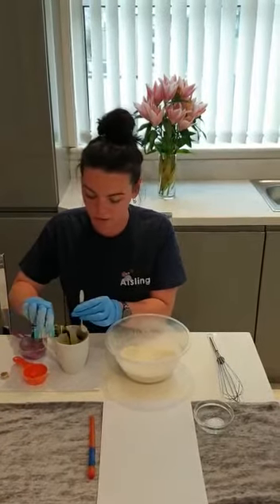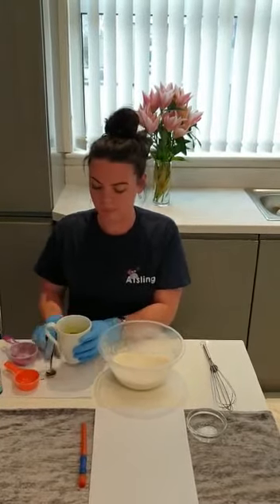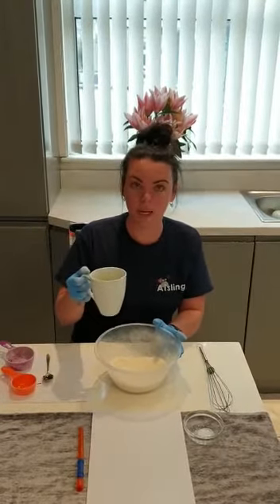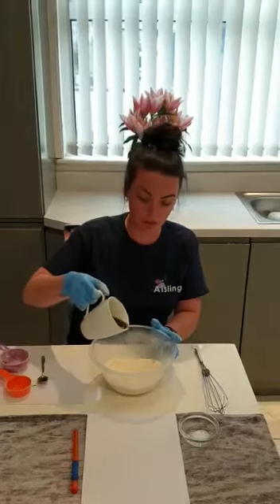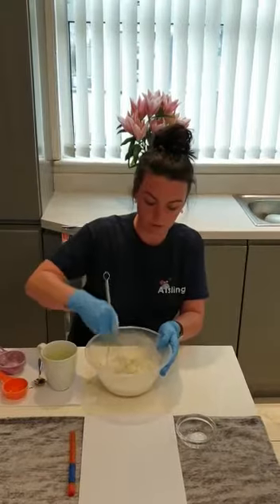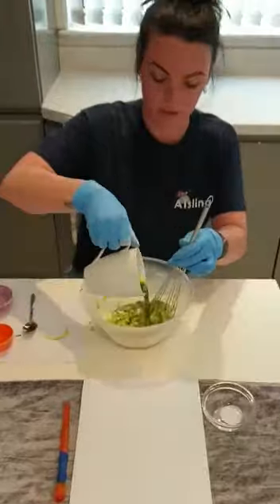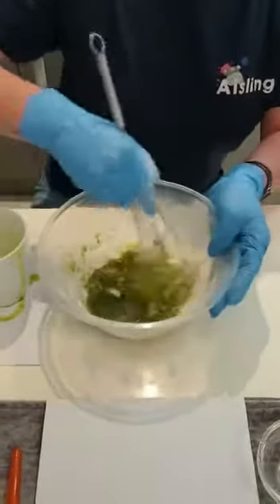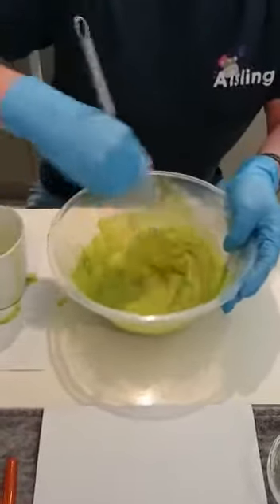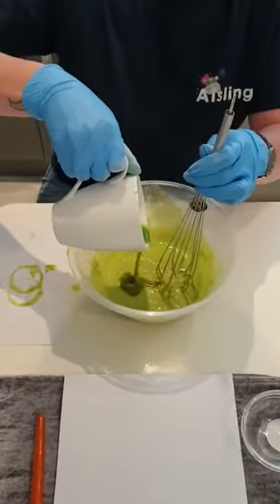We stir it up, then we're going to add the water and the food colouring into the flour and salt. Don't add it all at once — depending on what consistency you want, just add a little at a time. Give it a good stir to get rid of all the lumps. It's still a bit too thick but it's getting there.